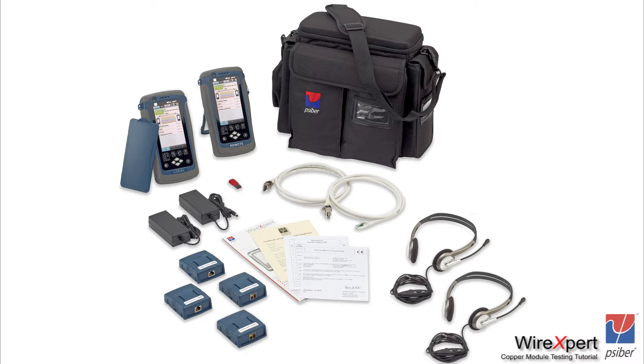You will find a pair of instruments labeled as local and remote, a pair of channel adapters for performing channel testing, a pair of permanent link adapters and a pair of permanent link cords, a pair of headsets, a pair of chargeable AC adapters, a USB stick, and a carry bag.